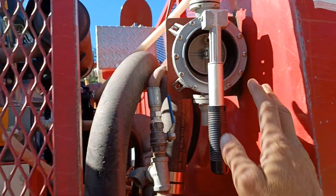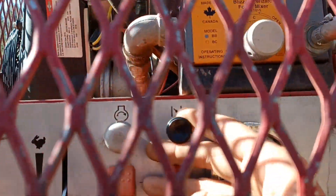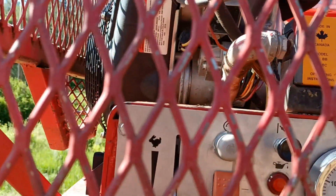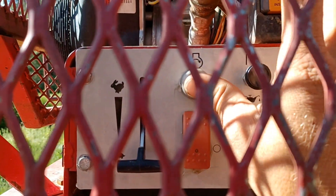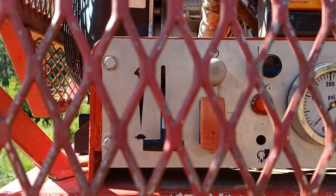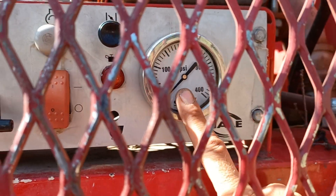Here's our hand prime — this will prime the pump for us. This is our choke. You pull the choke out, click the button on, pull the choke out just a notch, give it a start. As soon as it's going, shut your choke back off, give it a little bit of throttle, and your water pressure should prime right up.